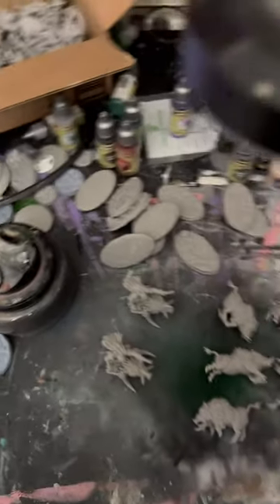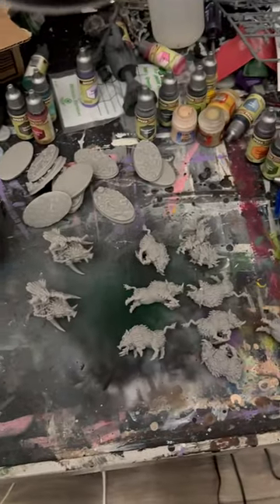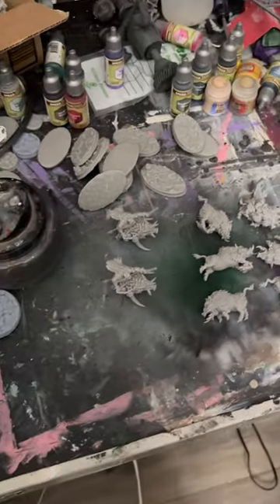I got to paint those as well. Let me know what you guys think — subscribe, like, and share. Check out our Patreon and Discord down below. Thank you guys very much, have a nice day.